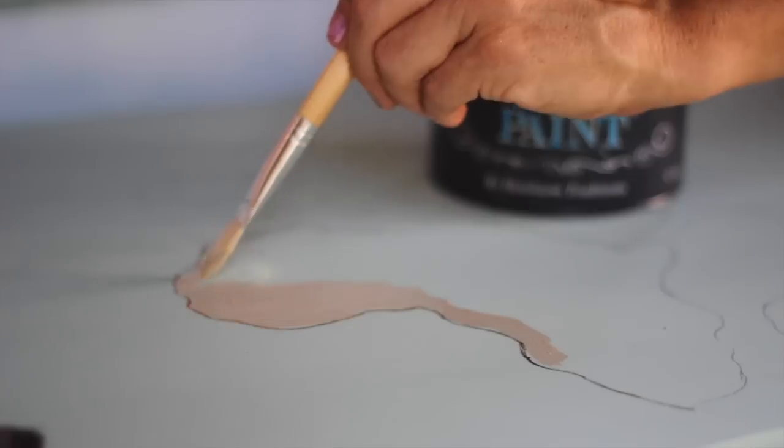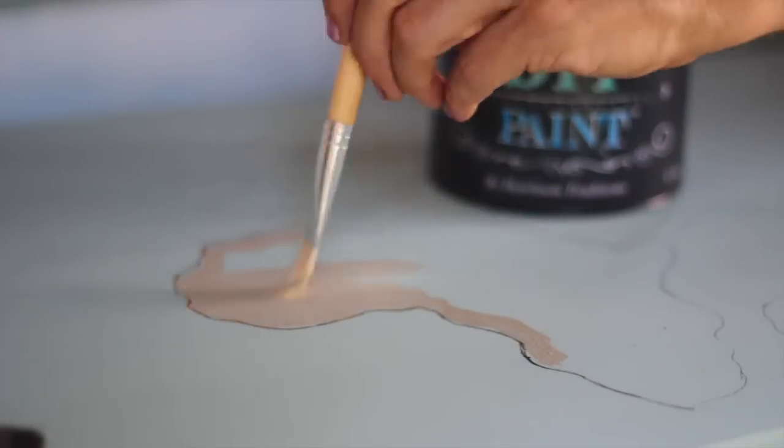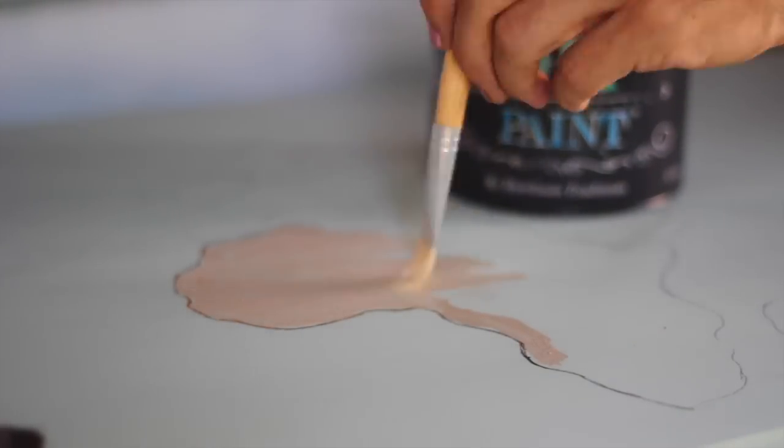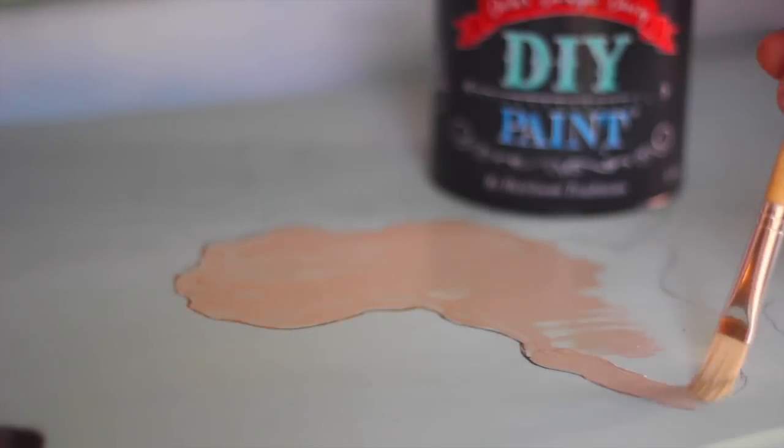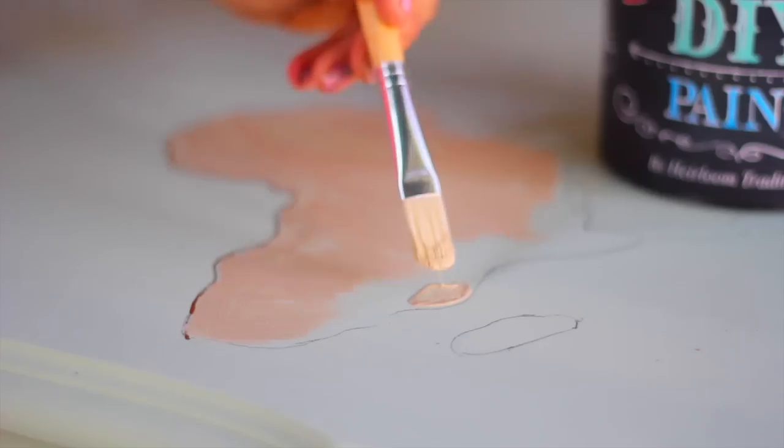At this point I gave up outlining with the gold pen because it didn't work well. Later I found an oil-based gold Sharpie that was much easier to use.